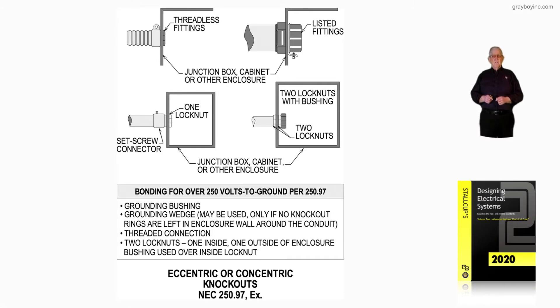This illustration deals with eccentric or concentric knockouts in accordance with NEC 250.97 exception. Notice in the illustration to the left at the very top, we have threadless fittings. These threadless fittings could be compression type connectors or set screw connectors and so forth.